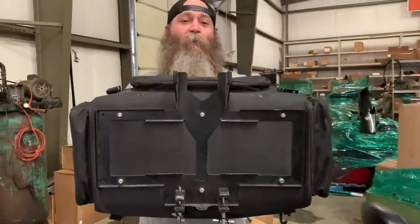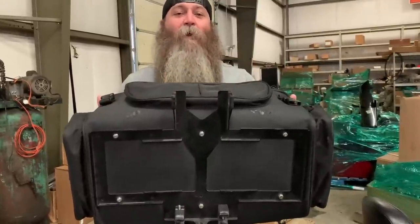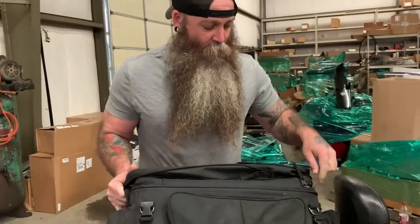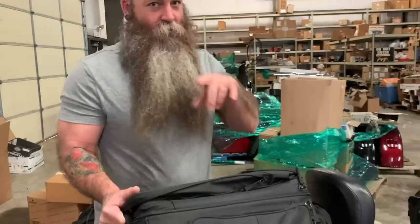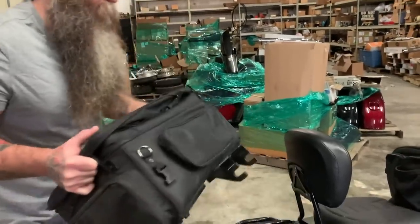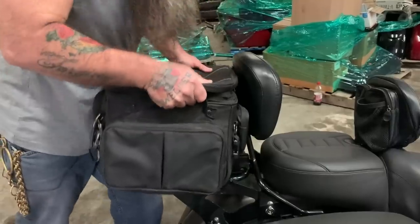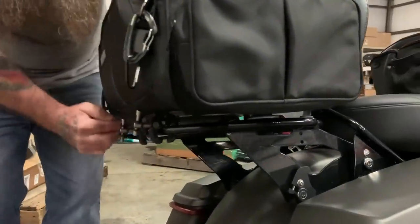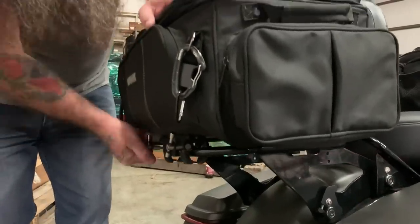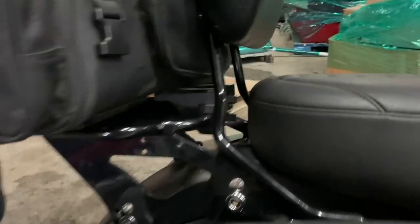It's just a framework. We don't use any kind of straps or anything. I throw a 511 backpack on top of this, and we strap it with a bungee to the eyelets right here. So I'm going to show you how it goes on — super easy, super fast. You tighten down your C-clamps, and there you go. That's it. That's on there. I dig it.